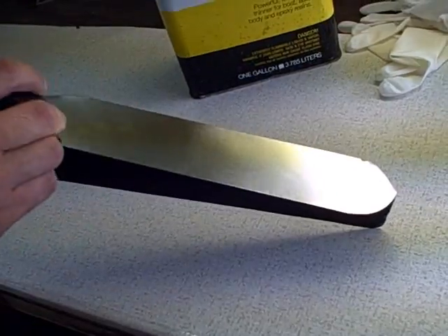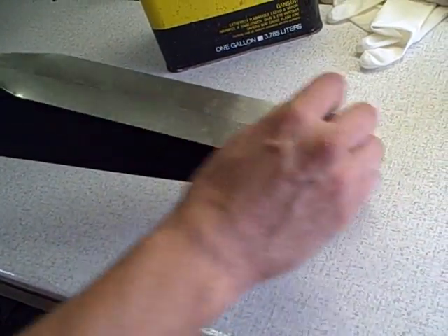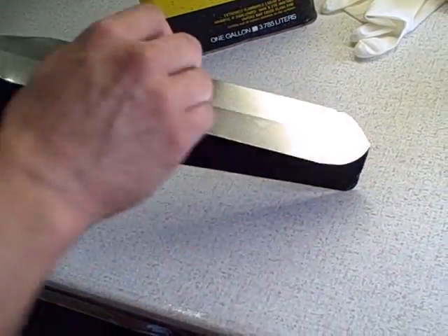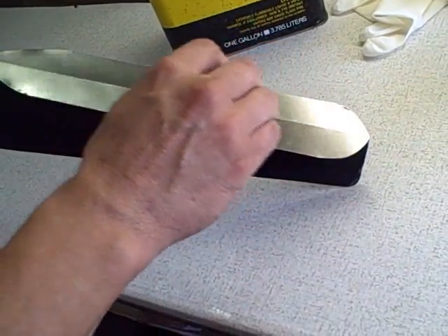Just kind of put it on the flat side first. With a piece of ABS plastic — that's what we use — rub it on the flat side, starting from the leading edge towards the trailing edge. Be careful not to trap air bubbles under the tape.